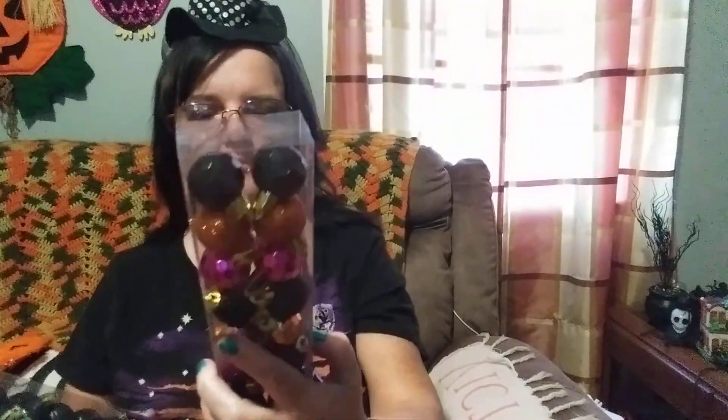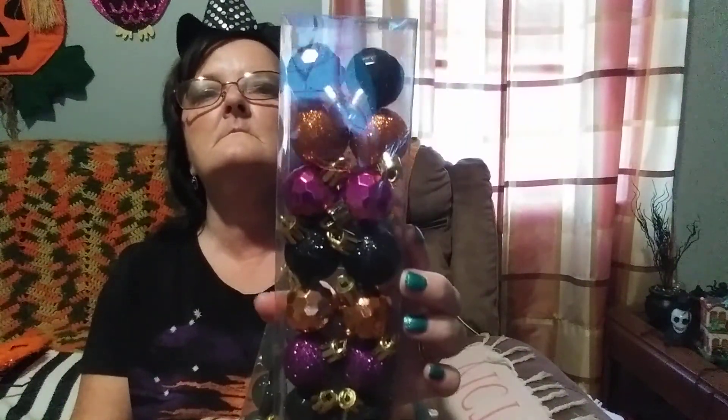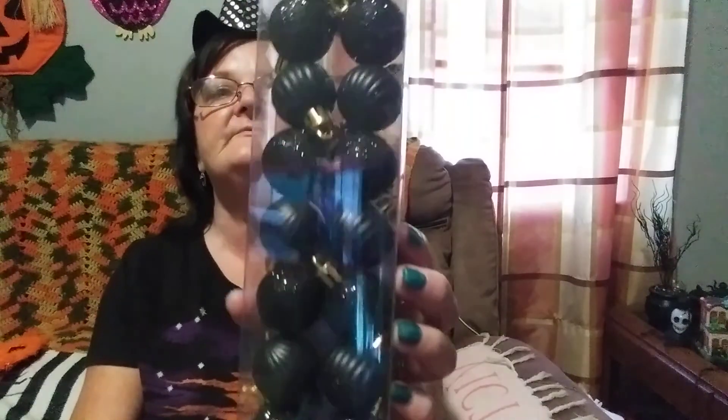I picked up some more of these ornaments. This one has 16 in it — it's the multi-color. These look great in a garland, in a swag, on a wreath, or on a Christmas tree. I also picked up some solid black ornaments — some are glitter, some are not. These are 16 in a pack too and they're really small, probably about the size of a quarter in roundness.